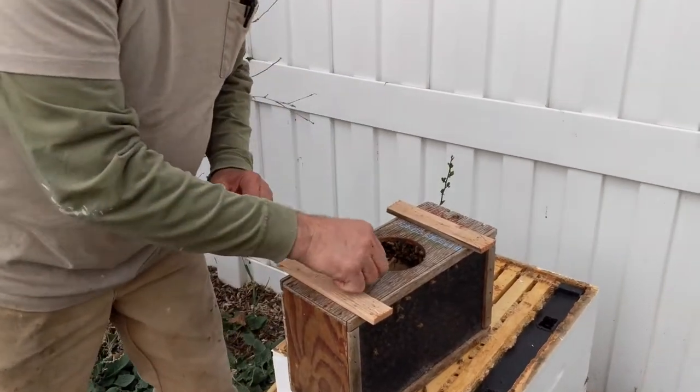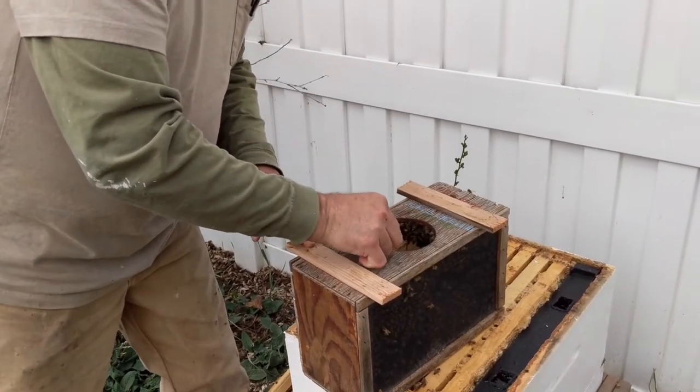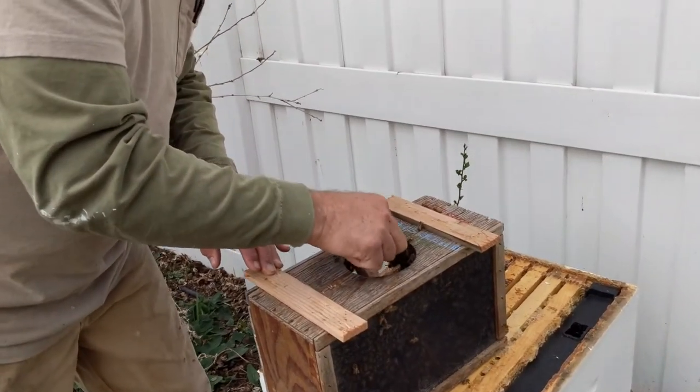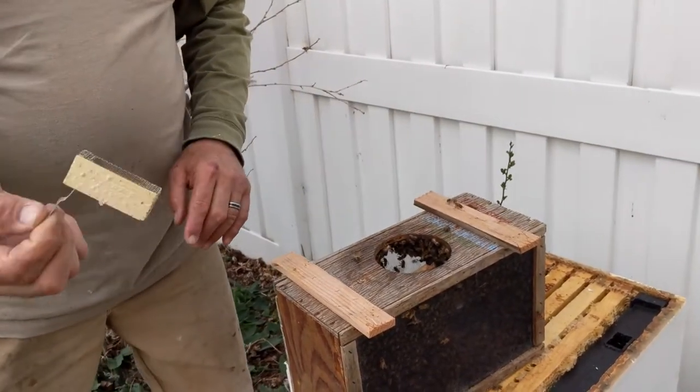Then we're going to pull the queen cage out — it will be covered in bees like that. Just give it a little shake and they'll fall off. There's the queen inside.